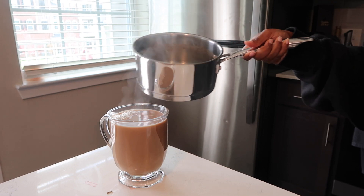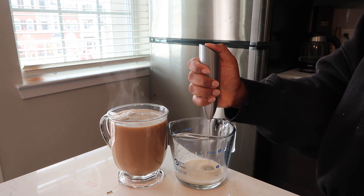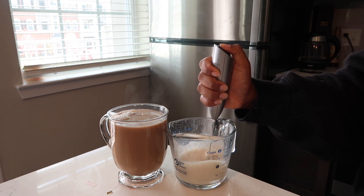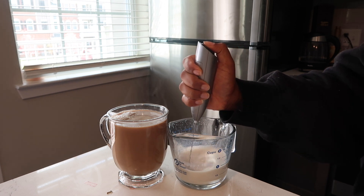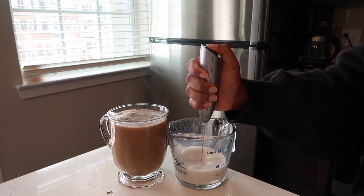And then once I fill it up, you can froth the milk first, you can add your sweetener. Some people add honey, some people add agave nectar. Whatever you choose to use as sweetener is up to you. I just prefer a zero calorie option personally.